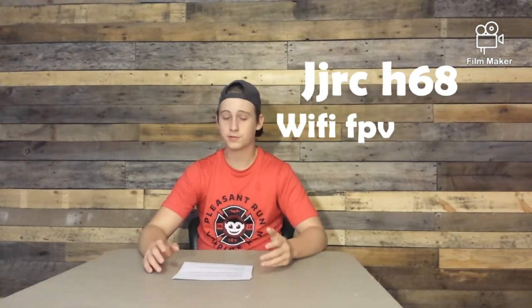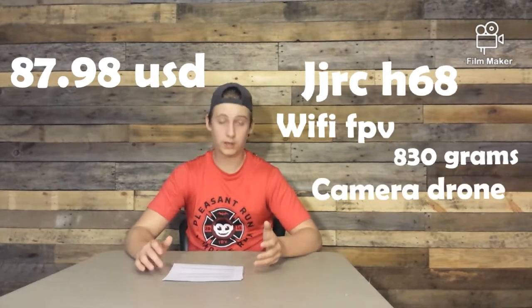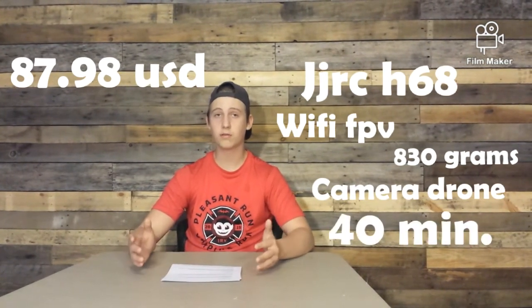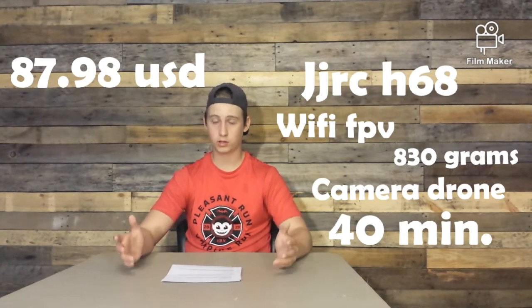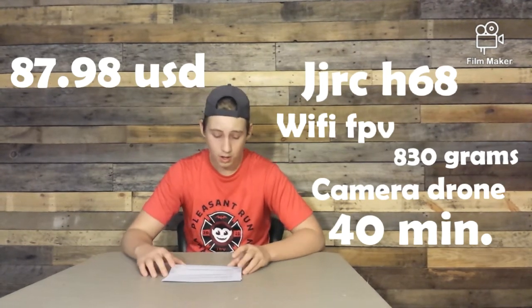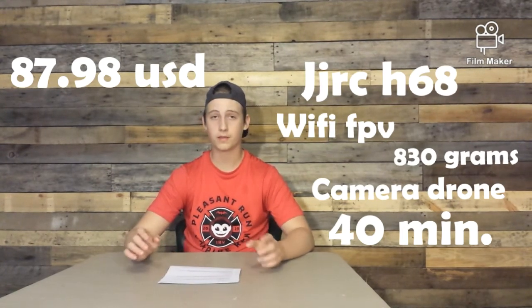The JJRC H68 is also Wi-Fi FPV, it's 830 grams and it's $87.98. It is a camera drone and the flight time — which really surprised me — is listed at 40 minutes. I haven't seen anybody test that out, but 40 minutes is a really long time, especially for a drone under $100.